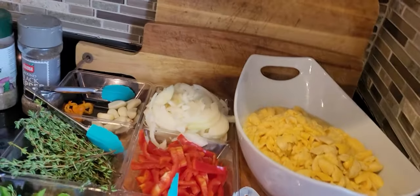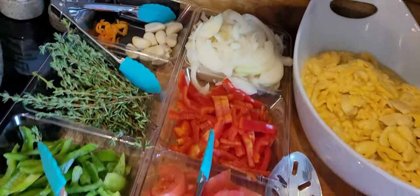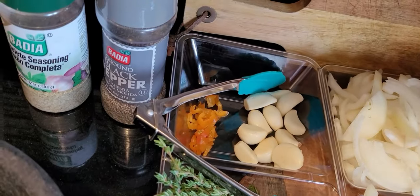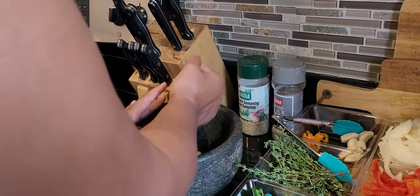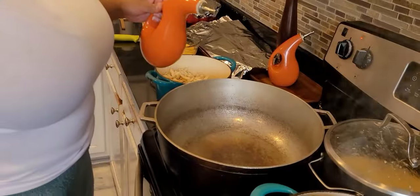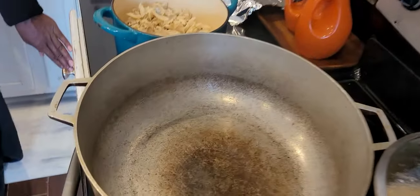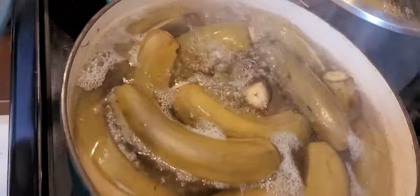Here we are — we're about to put the ackee and saltfish together. We have the ackee here drained and ready to go, some bell peppers, green bell peppers, red tomatoes, thyme, onions, a little bit of garlic, and some scotch bonnet pepper. We have the saltfish boiled and the green banana boiling.